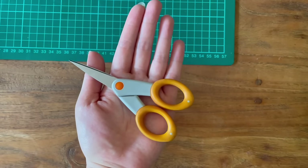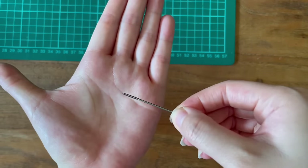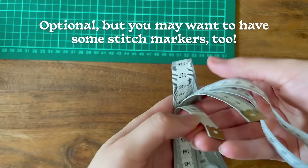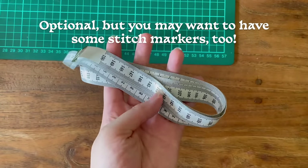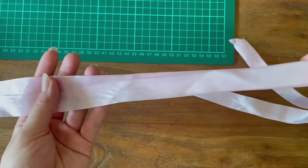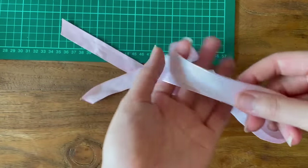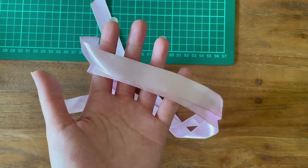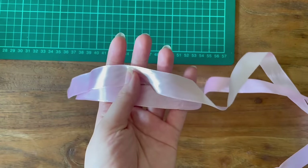Have some scissors handy and darning needles to weave in your ends. This is optional, but having measuring tape handy can also be a good idea in case you need to make adjustments for your particular head shape and size. Another optional piece of equipment — I had some ribbons lying around that I wanted to use.